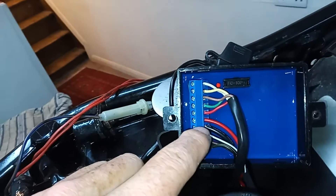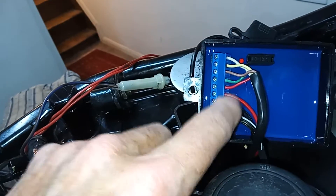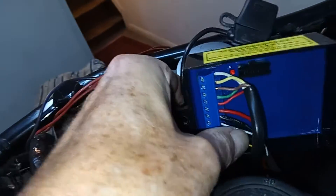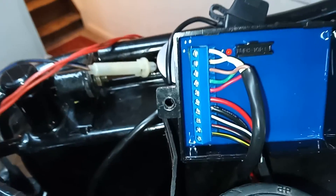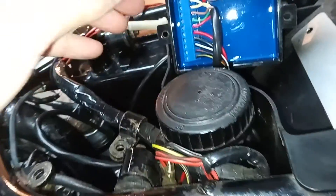We've got one wire going to earth, one wire going to switch live — which should go to a white wire somewhere on the bike — and then three wires that go to the ignition coils. The wiring is pretty straightforward. I'm going to check that now.